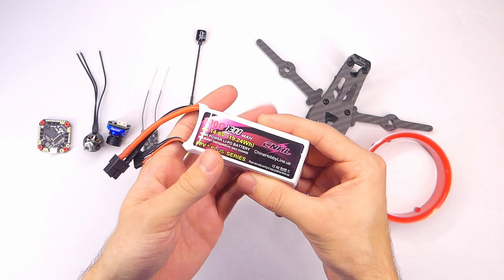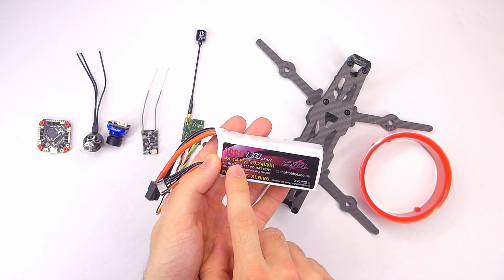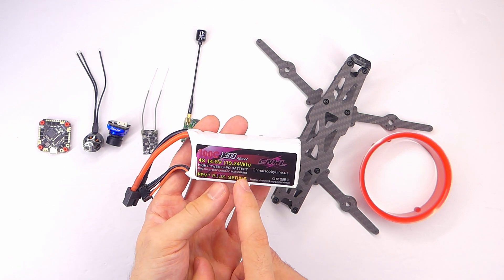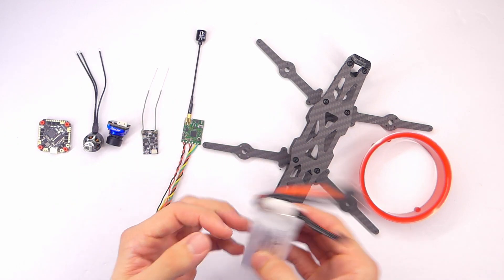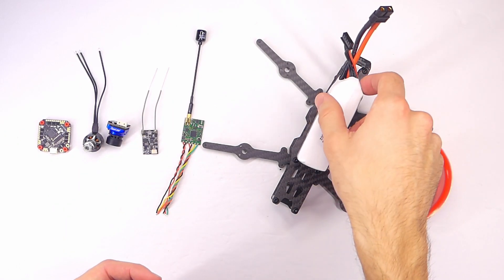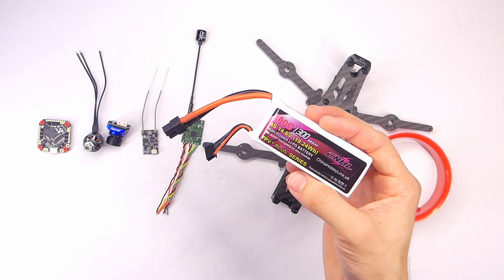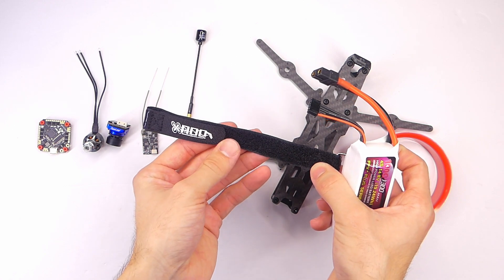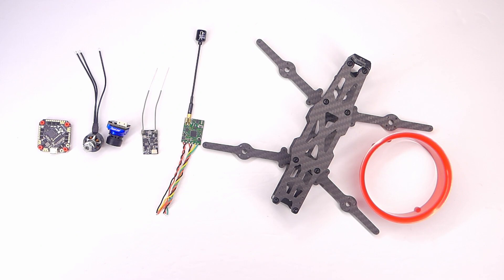Of course we'll need a battery — I bought this 1300 milliamp hour four-cell battery from Race Day Quads. That's what I've heard is a good size for Cinewhoops, so we'll see how that goes. It will probably just sit on top of the frame. To hold the battery in place we're going to use a battery strap from Race Day Quads, which they included in my order for free.